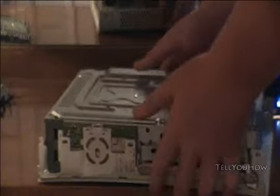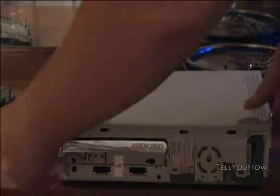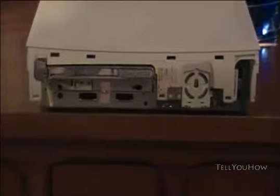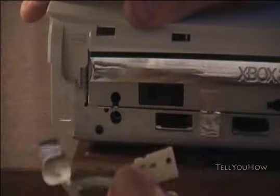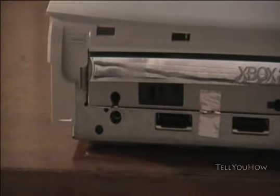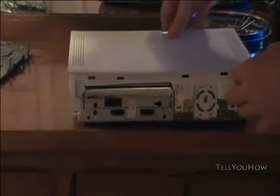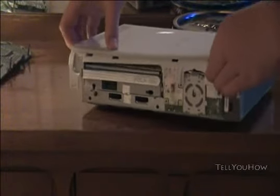Now if you've taken them all out, this is right when the top should come off. Before you take the top off, you can look right here and you'll see the eject button — you'll just have to pull up on the under part of the eject button and pop it off. After you do that, the top is just going to come up. You may have to kind of mess with it a little bit.